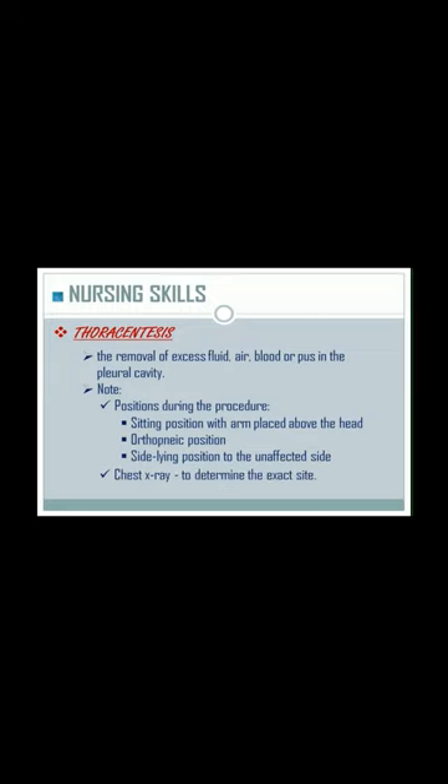Chest x-ray is used to determine the exact site. Instruct the patient to inhale and hold the breath upon insertion and withdrawal.